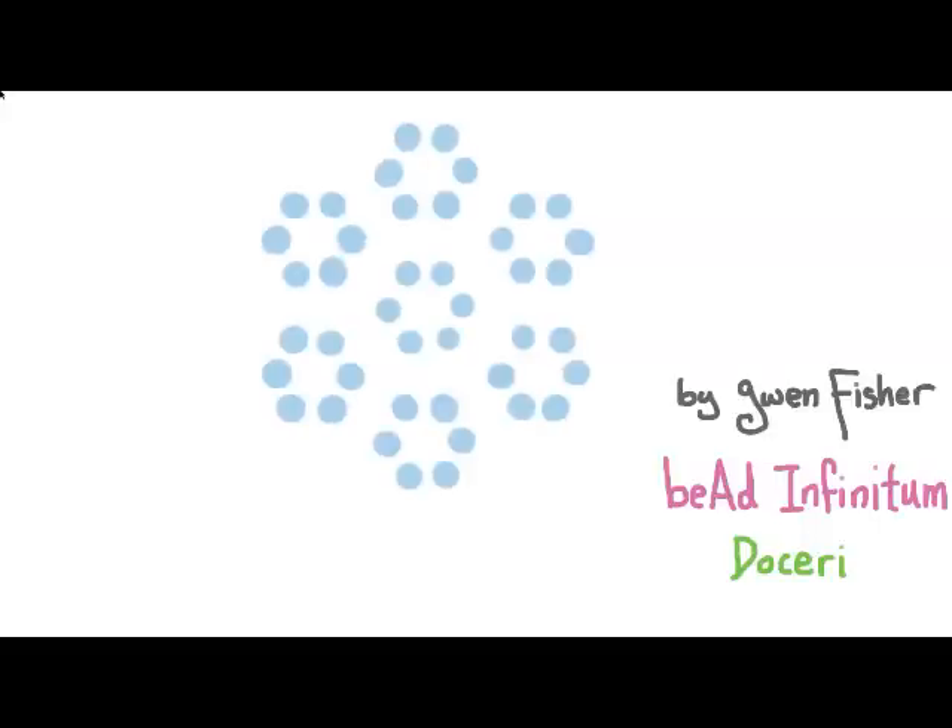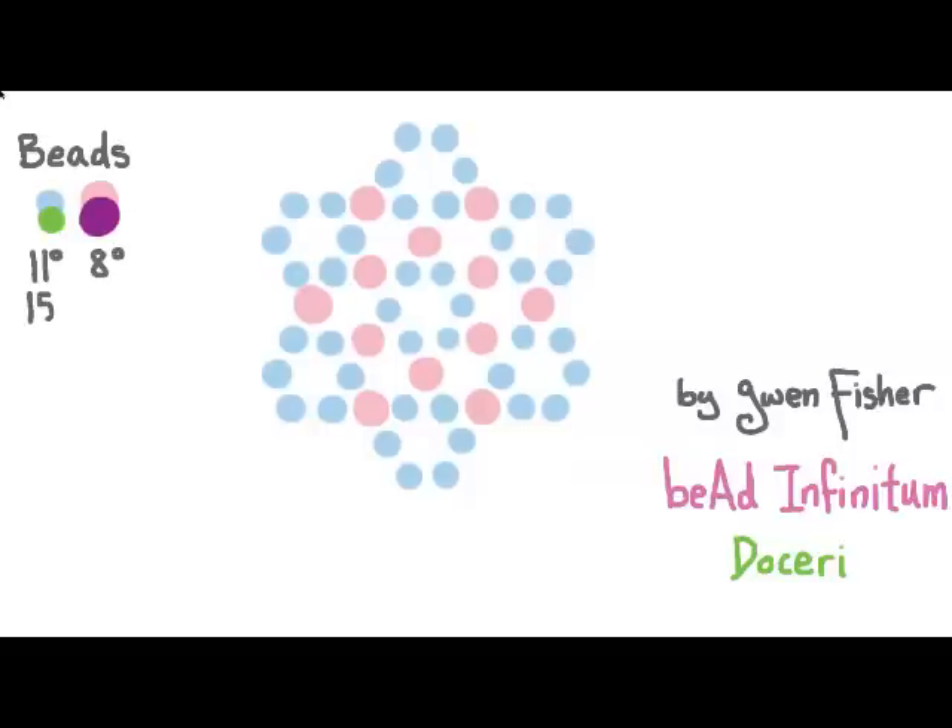To start the pattern, I'll show you how the beads are laid out. The loops of size 11 seed beads are shown in blue, and connecting them will be size 8 beads shown in pink. For the demonstration, I'm using small green and large purple beads so you can see when beads are actually being added. I start in the center by picking up six small beads and passing through all of them again to make a loop, then passing through one more bead. Then I pick up a large bead and six small beads and pass through the second bead I just picked up — the first small bead picked up. This sequence of seven beads repeats throughout the weave.